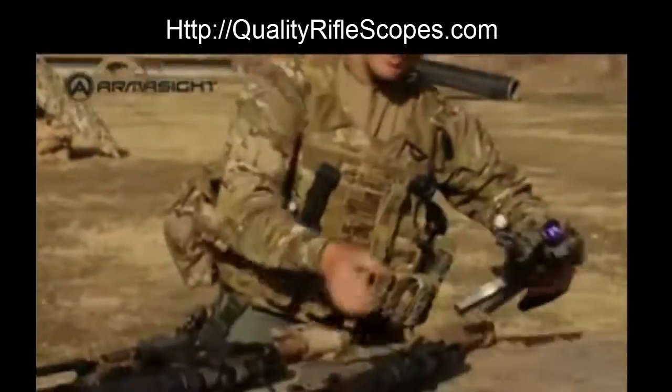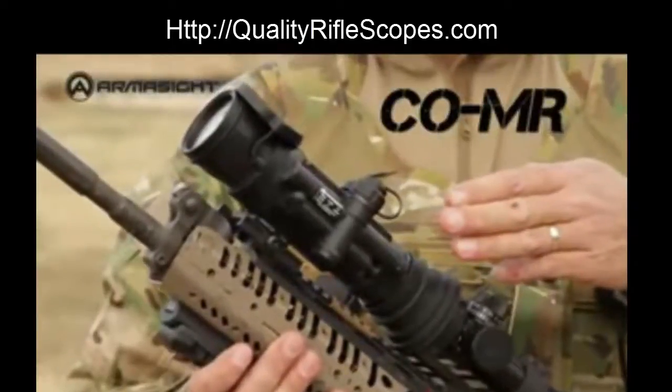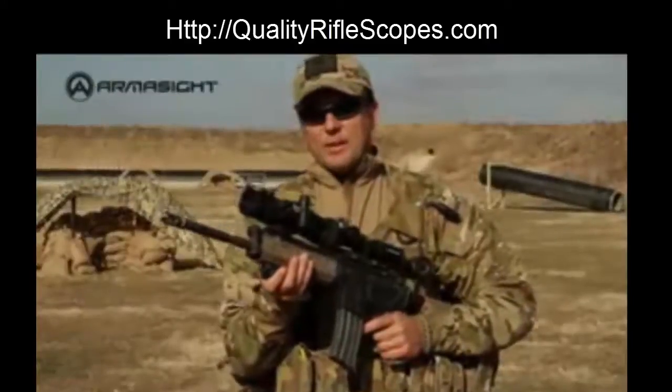Those on the lookout for great value should try out the CO MR, a precision night vision device showcasing excellent optics along with the other great features expected of the entire Armasight clip-on line. The CO MR is affordable night vision with 300 meter range capability.